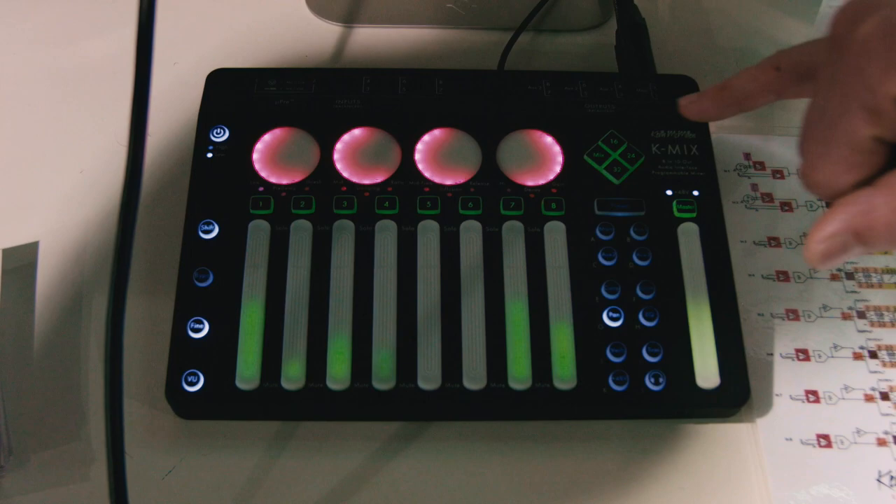Additionally it works as a four-bank MIDI controller for your DAW, so you have many faders — they're like motorized faders — and you have per-fader VU metering, so it's super flexible.